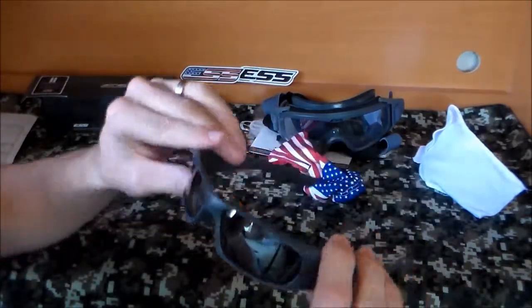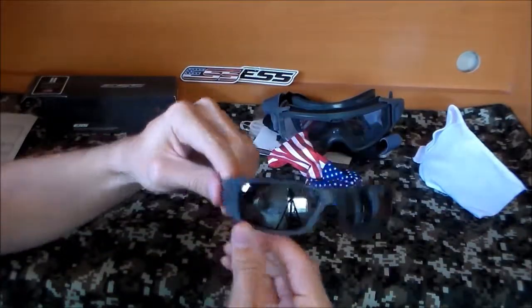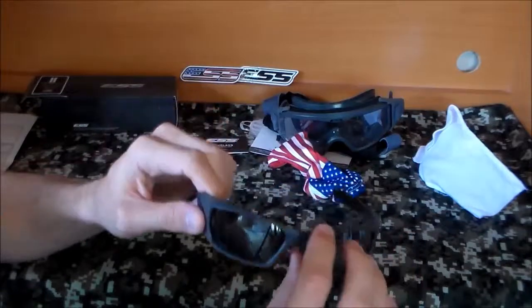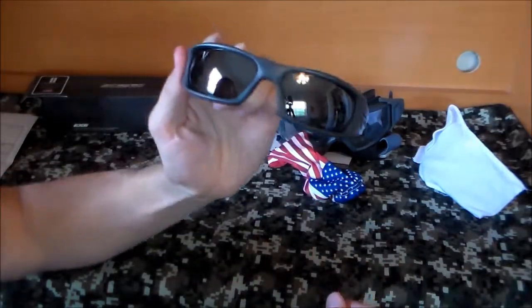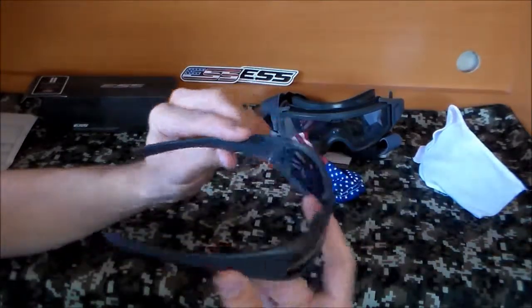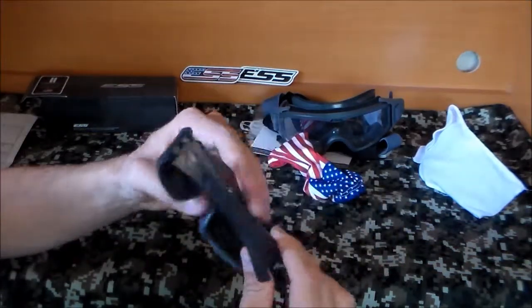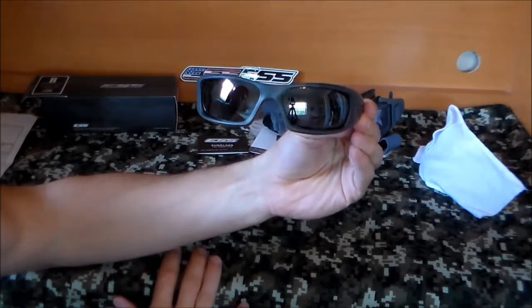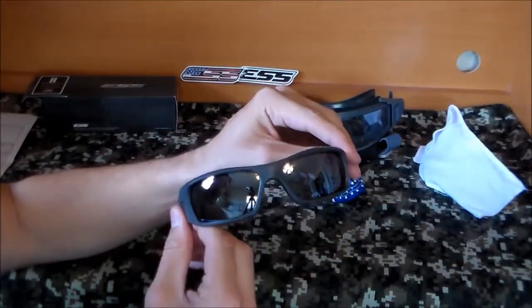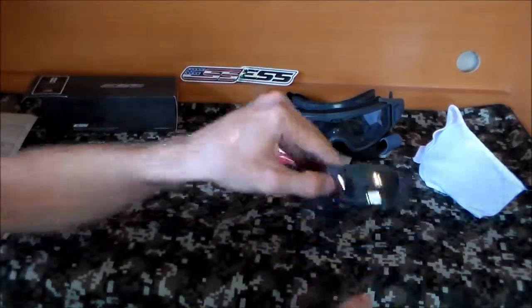I read online these will take a shotgun blast of buckshot to the face at around 10 yards — but honestly, if you're getting shot in the face with buckshot at 10 yards, you're probably having a worse day than your glasses are, so I'm not willing to test that in a review. ESS stands for Eye Safety Systems, so you're getting a ballistic lens and frame along with a stylish pair of sunglasses. If you're in a theater where you need both, or just like the look, you get the added benefit of the ballistic protection.